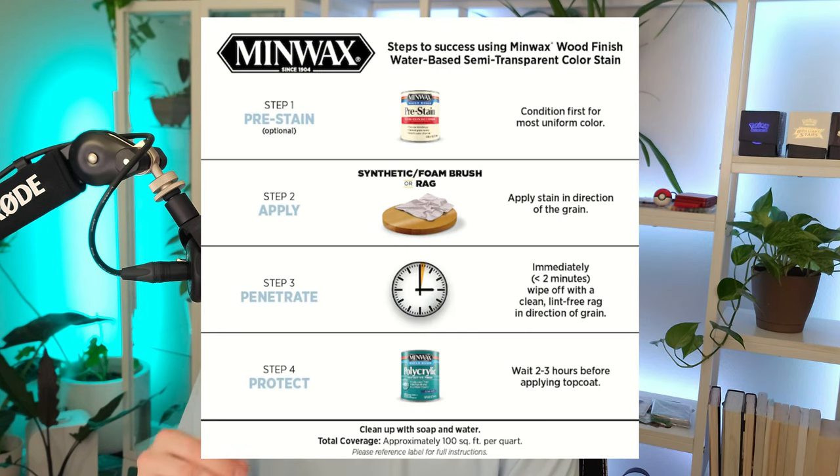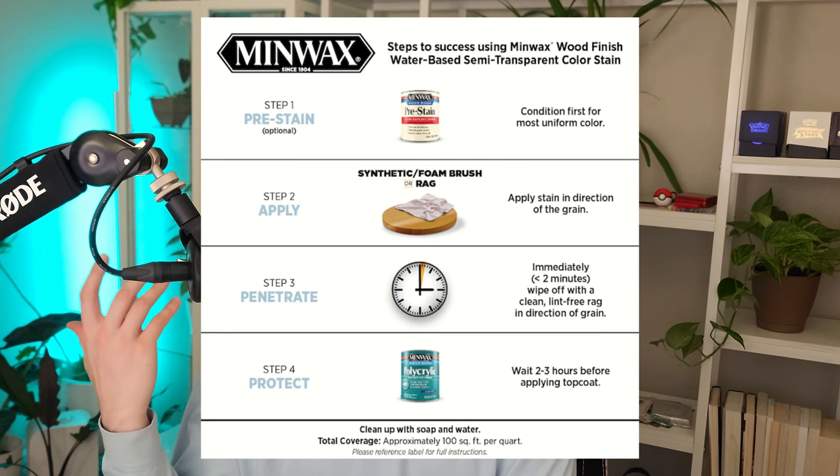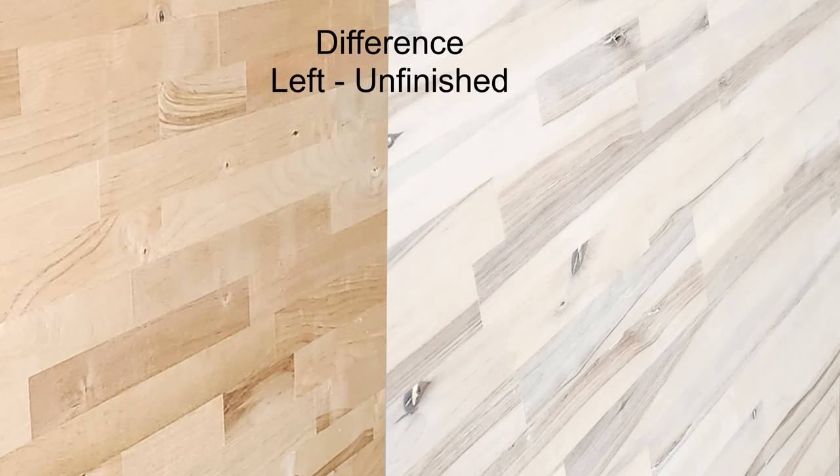After the pre-conditioner, I let that dry for a few hours based on the directions on the box, then sanded it and applied the stain. I did three coats of stain following the instructions. After staining one side, I applied the matte finish to that same side, then flipped it over and stained and finished the back side.